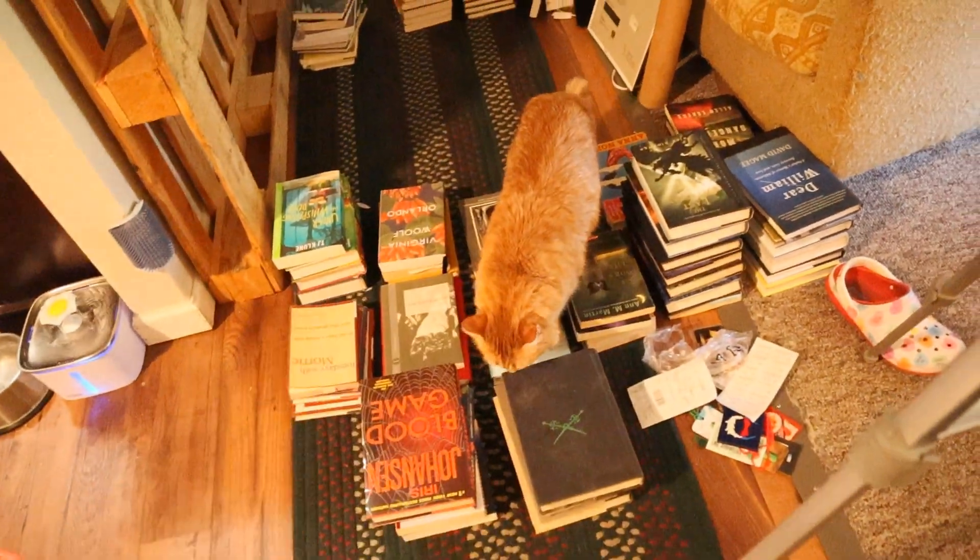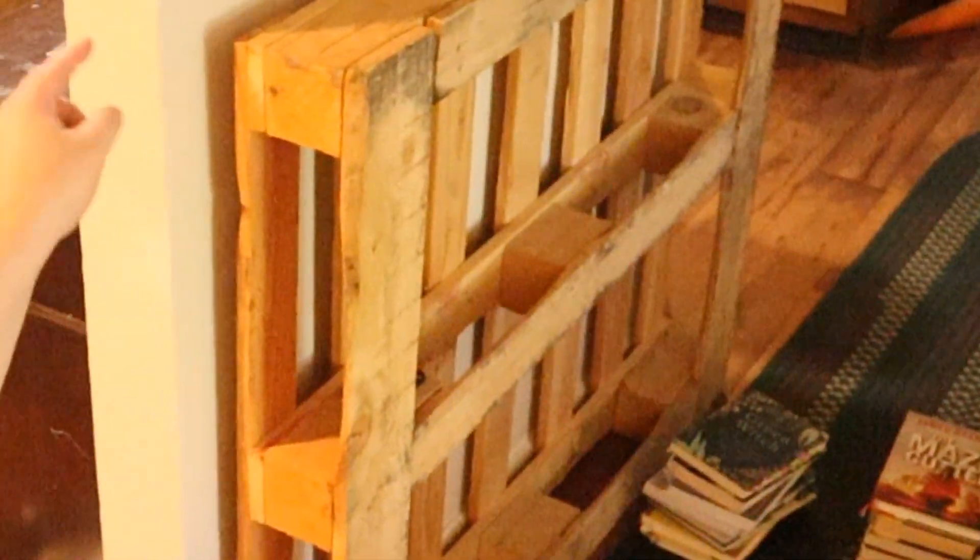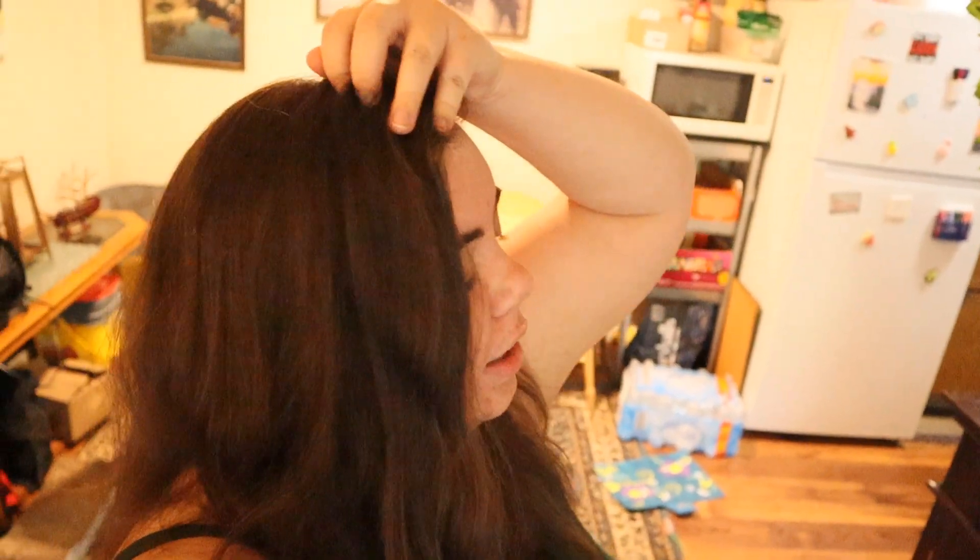My camera died there for a minute, so I don't know where it left off, but I've got the books in piles. I think it's time to start putting them on that and organizing them on it to see if I actually like it. I'm kind of afraid that I'm not gonna have enough books to actually fill it, so we'll see.